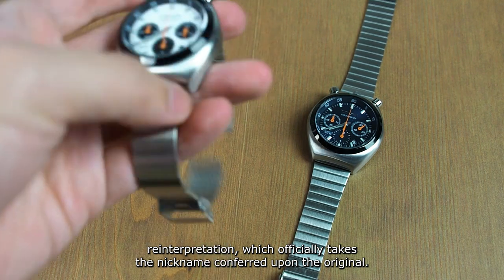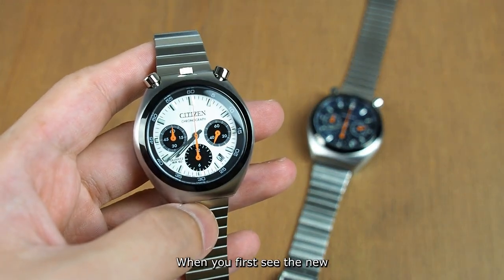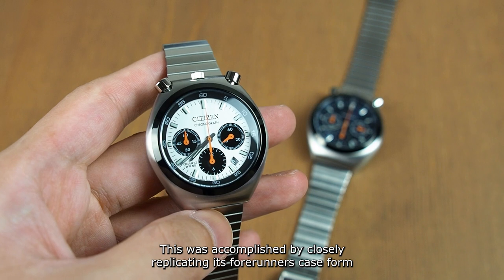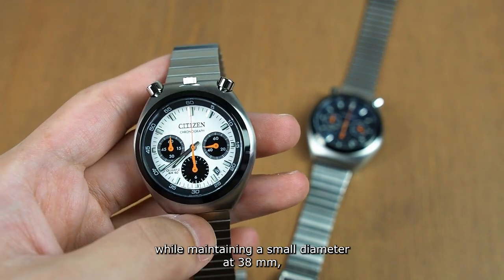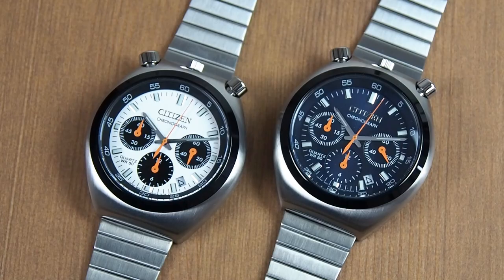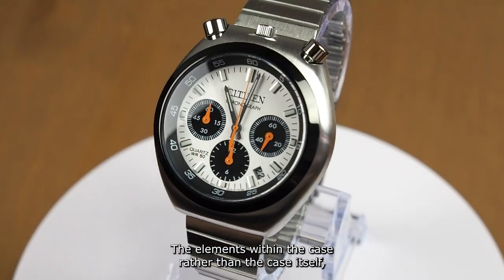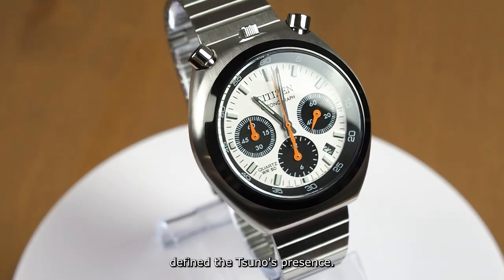When you first see the new Suno Chrono, you will notice that it has nailed the vintage vibe. This was accomplished by closely replicating its forerunner's case form while maintaining its small diameter at 38mm, as well as emulating several of its hues. There are two conventional variants: one with a panda dial and the other with a navy dial. The elements within the case, rather than the case itself, define the Suno's presence.